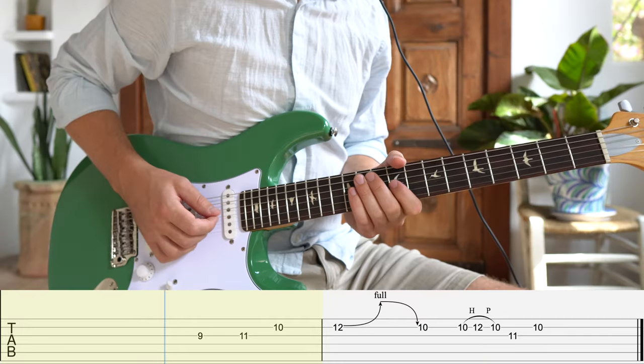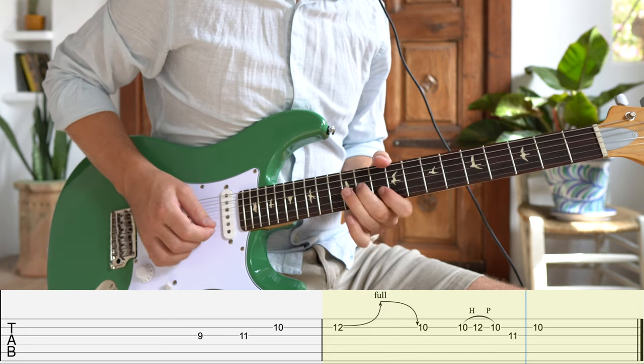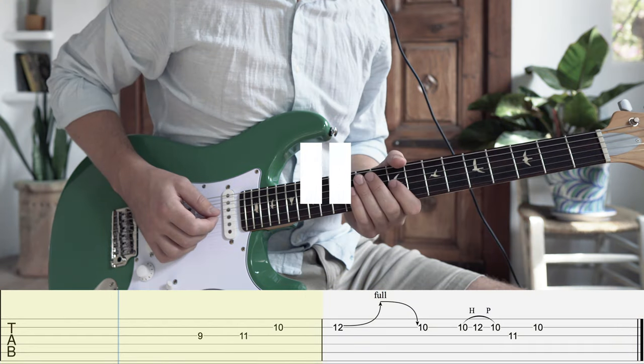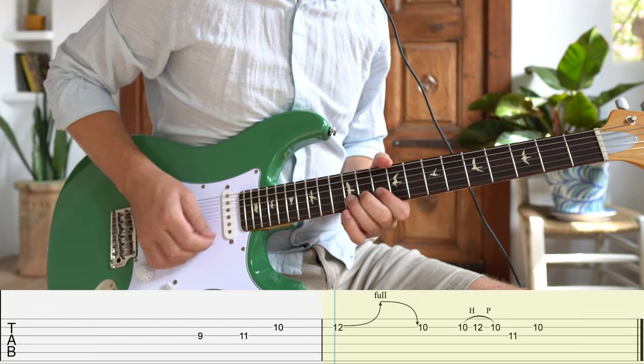Starting off with another big bend. Another Clapton-esque move perhaps? This one sits right in the scale shape and relies on the hammer-on pull-off move to add some interest.